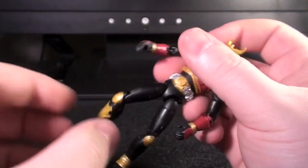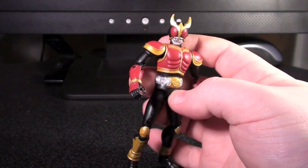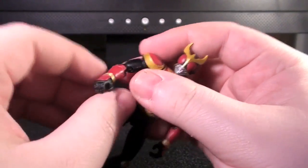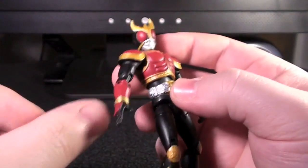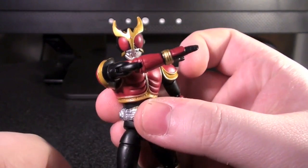They also tend to come with weapons, which up until now were pretty much unpainted. Now that they are painted, it's nice, but they have one problem I'll show you when I get to one of them. A lot of them also come with alternate hands, which are really easy to swap on and off. Kuga, in this case, comes with the normal grippy hands and karate chop hands — or HENSHIN hands.